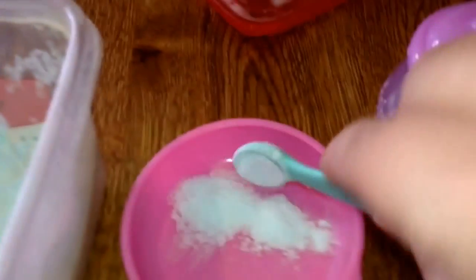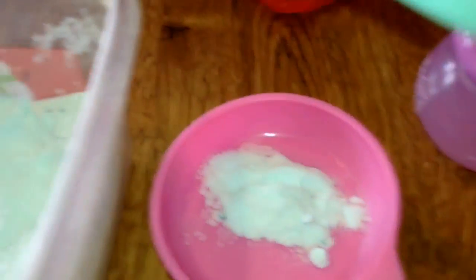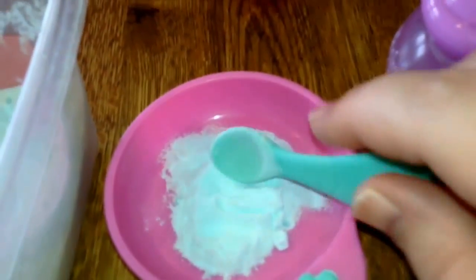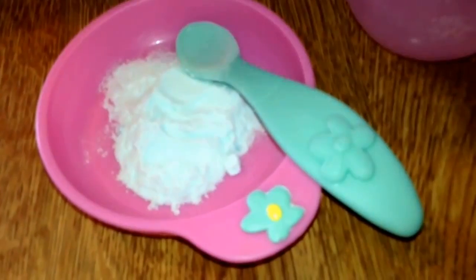So we can take a spoonful and put it in a bowl. I just add a little bit — however much food you want for your Baby Alive — and I'll put the lid on there.